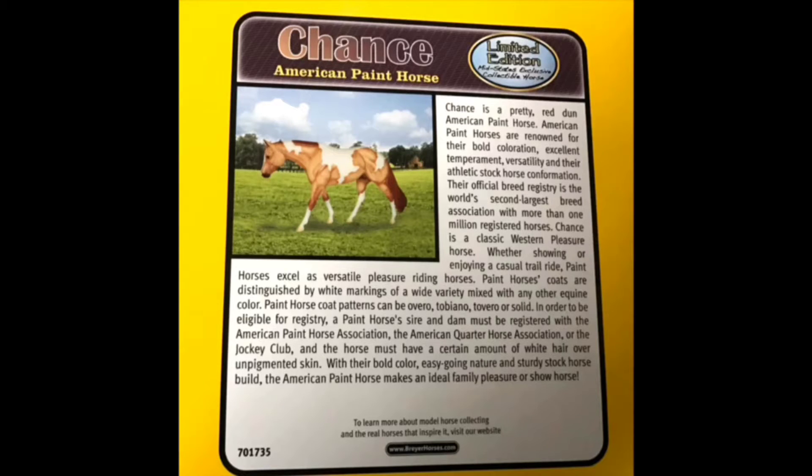Here's a close-up on his little tag sticker. If you want to read up on that, you can pause the video for a moment.